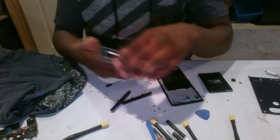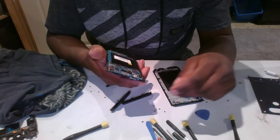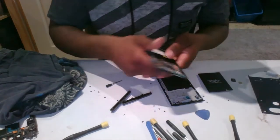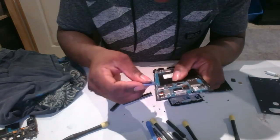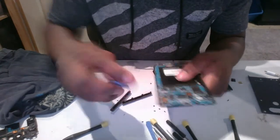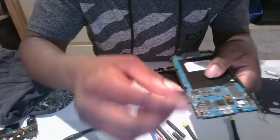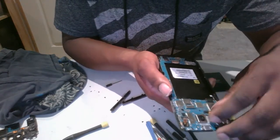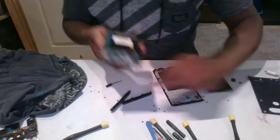I'm thinking: should I take the cameras off to help with it? You have to take the front-facing camera off — it's right there at the top. Unplug the secondary camera too — it just popped out. Put it right there; it should easily come out now.